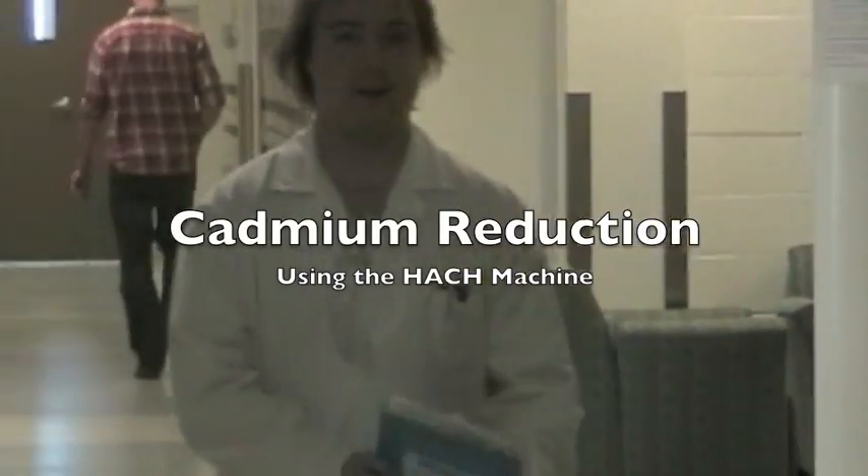Today we'll be outlining the SOP for the nitrate cadmium reduction method and the necessary components for the HACH DR 2010 spectrophotometer.